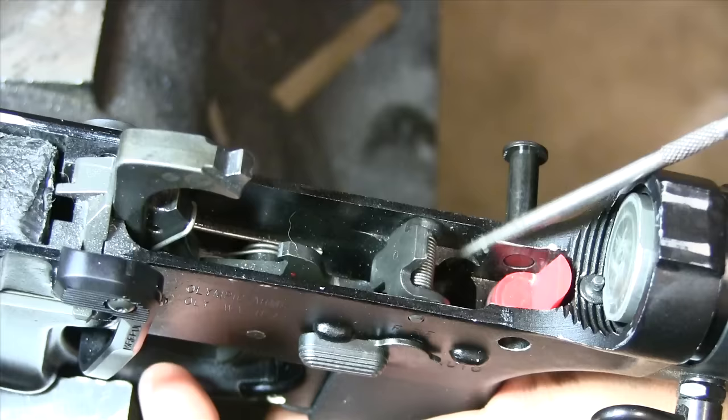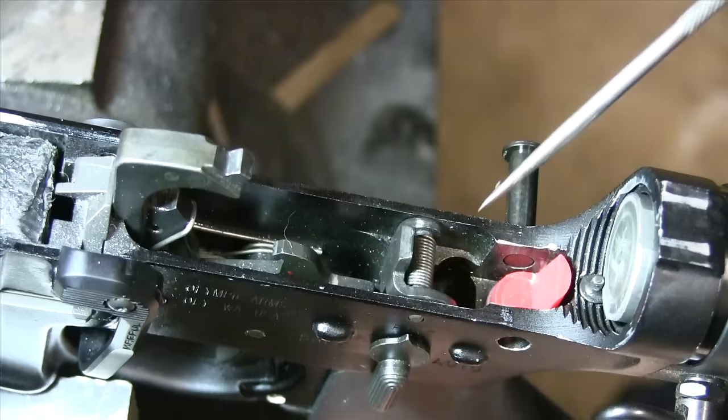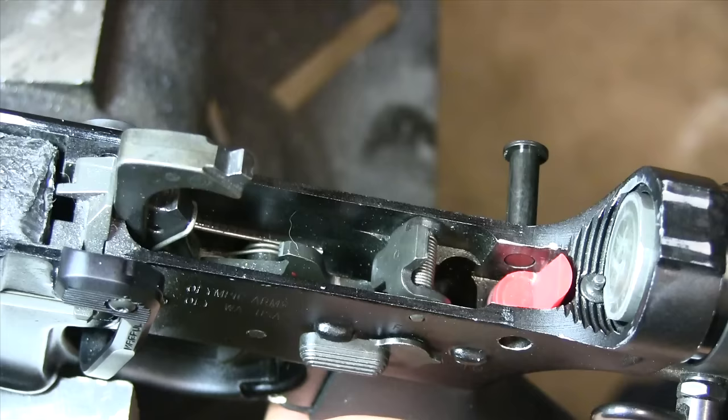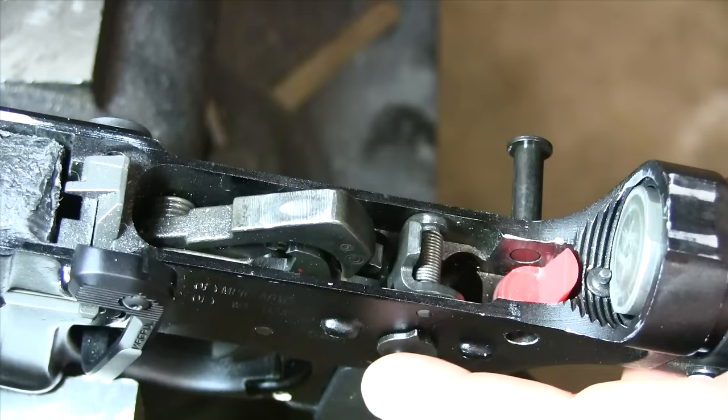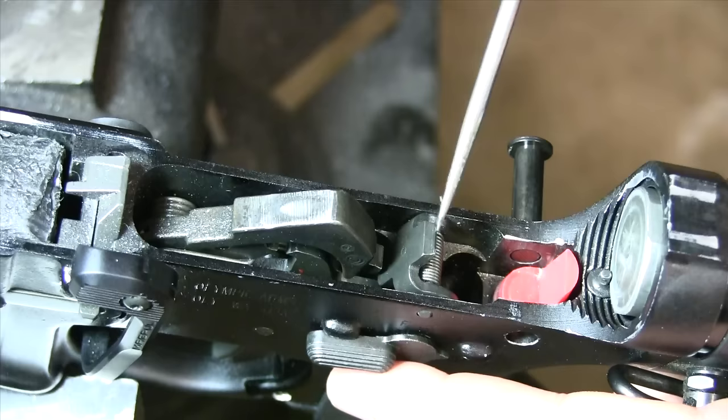That's what the auto safety does when it's rolled into the full-auto position. It also allows this right here — the second sear — to come forward. The mating face of the second sear is right down here, and that is going to catch on the hammer up here. So with the hammer in the downward position and the selector rolled to full auto, it pushes down on the disconnector and activates the second sear.